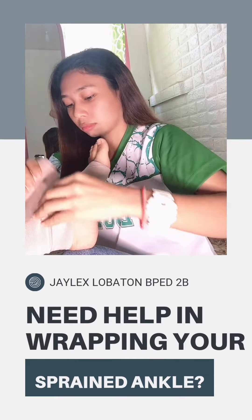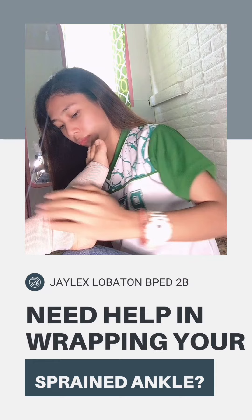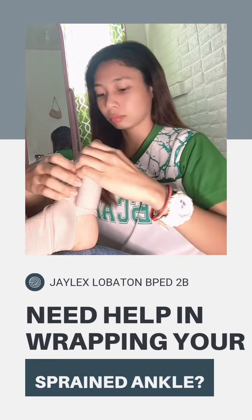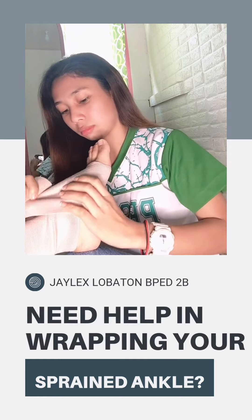Pull the bandage diagonally from the bottom of the toes across the foot's top and circle it around the ankle. Now bring the bandage diagonally across the top of the foot and under the arc in a figure 8 pattern.